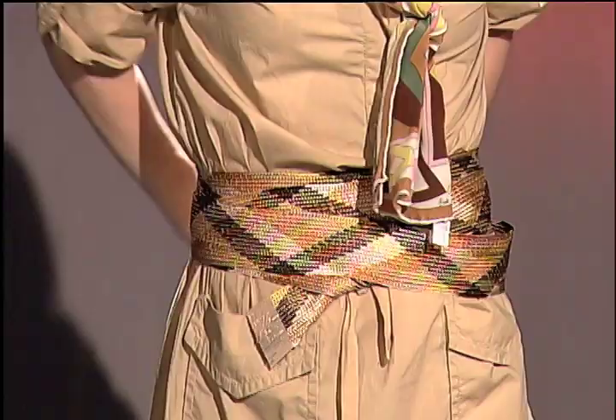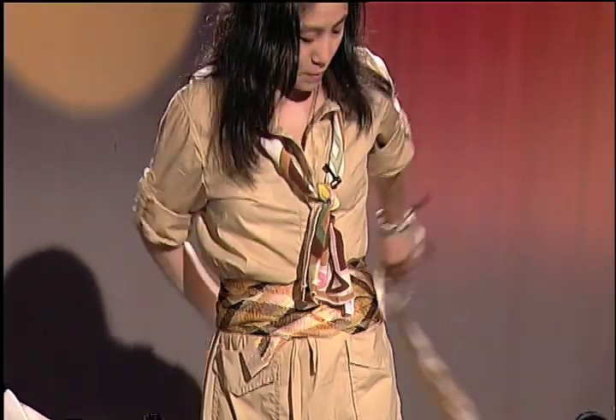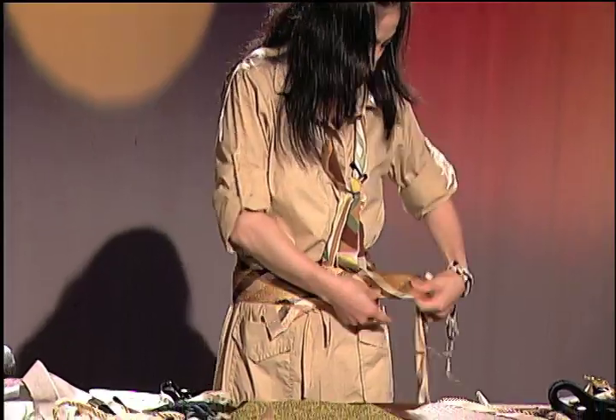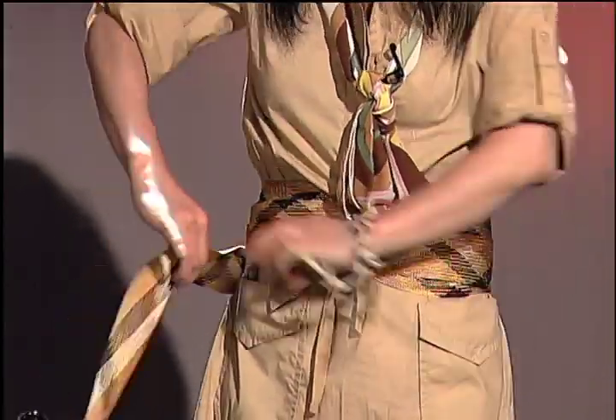It goes with my scarf today. So, you don't have to buy an expensive brand. This is the one — this kind of utilize. And the more you go lower, you can go more style.